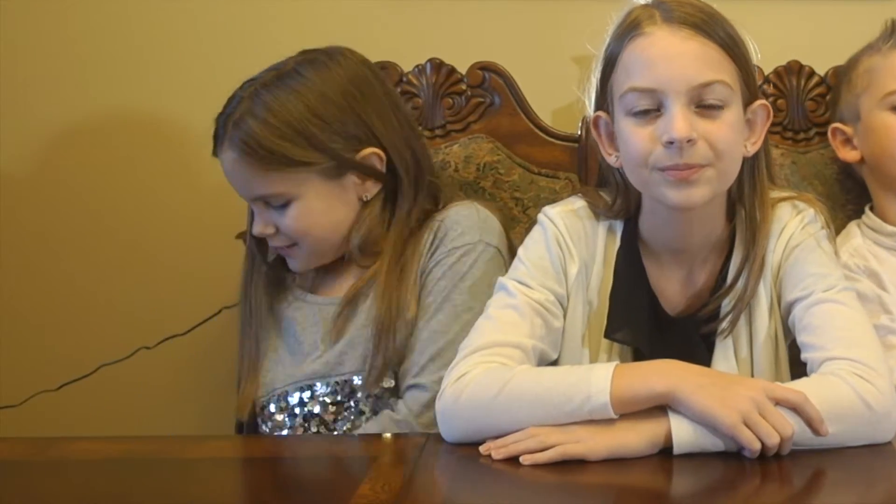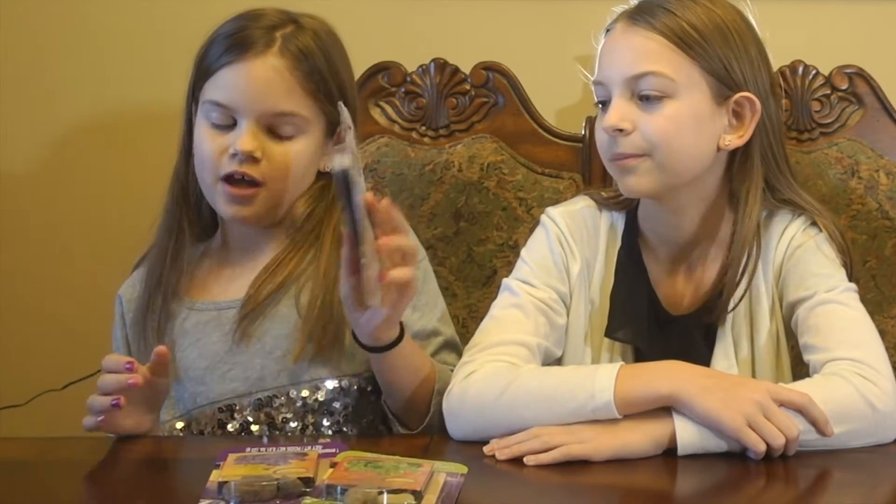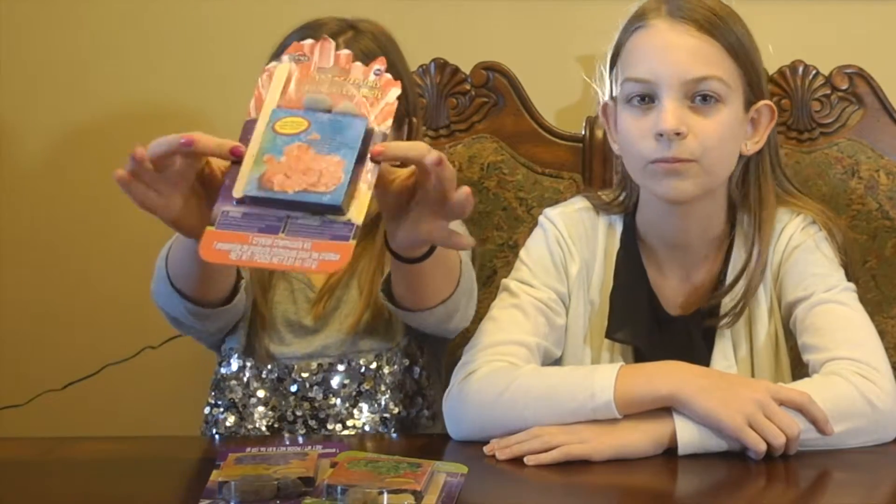Hi guys! Today we're going to do our science experiment. I got three different colors: purple, green, and kind of pinkish reddish. I got this as a surprise for my brother and sister, and I got it at the dollar store.